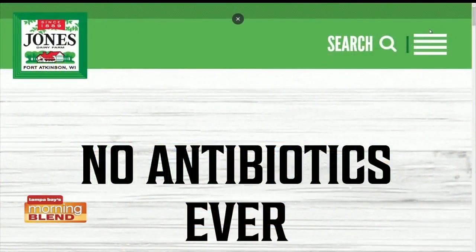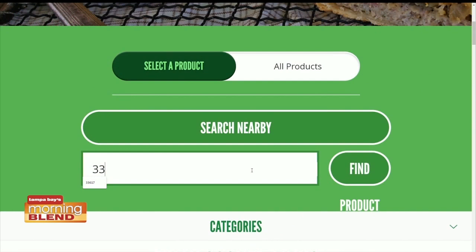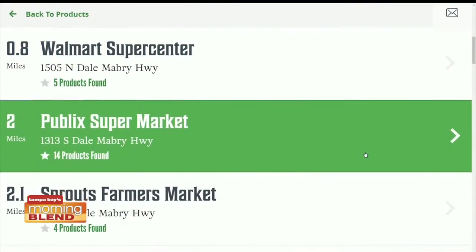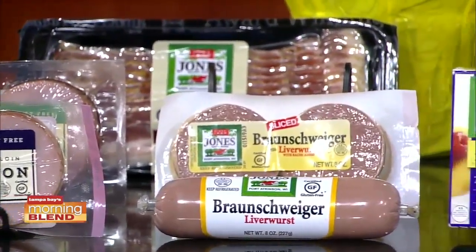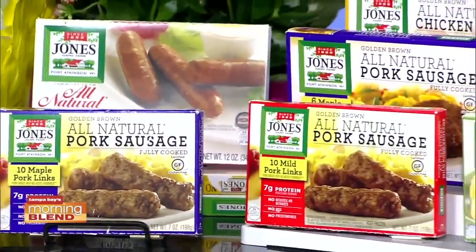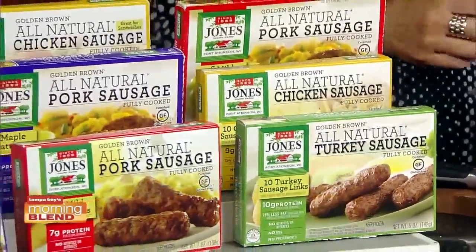If you're wondering about a store closest to you that carries Jones sausage and the other great products mentioned, go to jonesdairyfarm.com. There's a product locator tab — put in your zip code and which item you're looking for, or just put in your zip code and hit find, and it'll bring up all the stores closest to you. And remember, when you get there and you're looking for the sausage, look in the freezer. Always find Jones Sausage in the freezer — to have it fresh, you've got to keep it frozen.